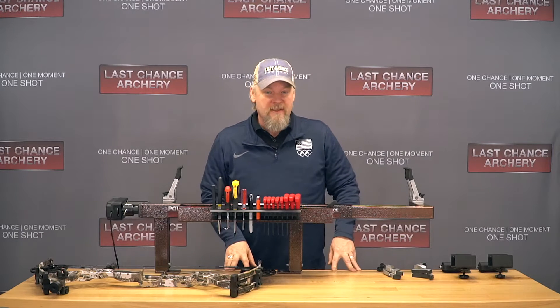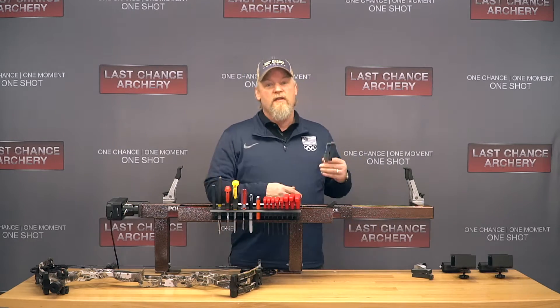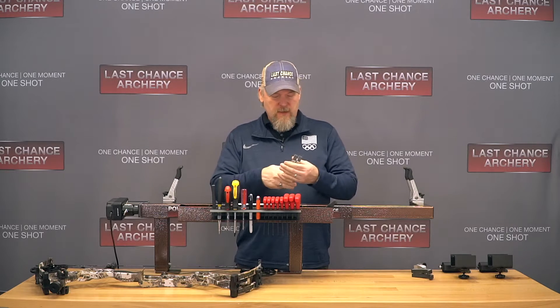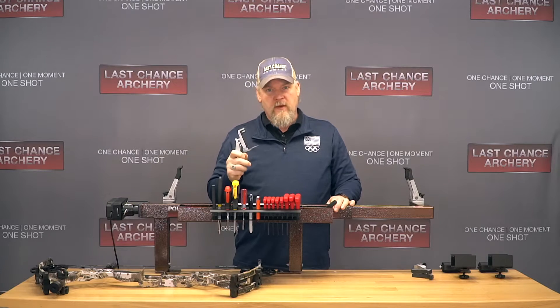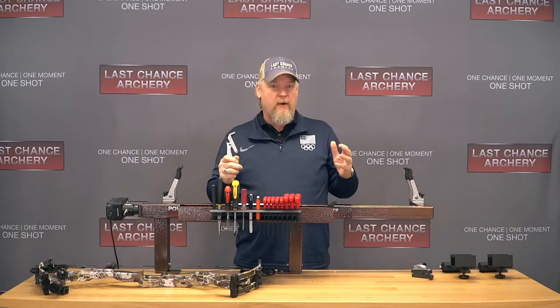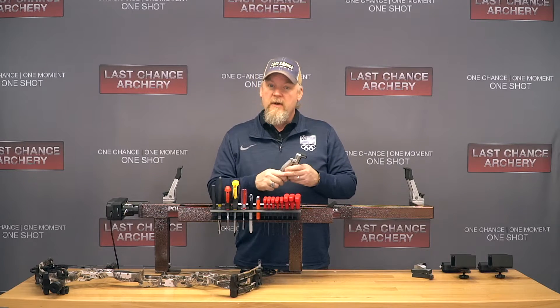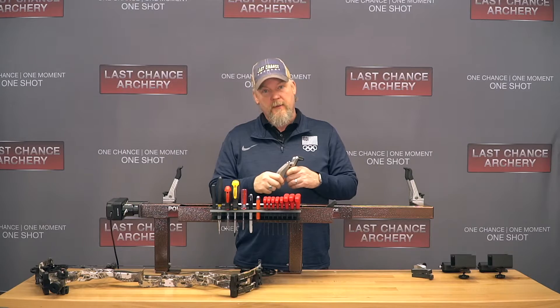Hi everybody, I'm George Riles. I'm here at Last Chance Archery to show you the new Limb Lock Kit. This is a new setup for over-parallel bows and it helps you safely press any bow regardless of its limb design. I'm going to go through how easy it is to set this up and how to operate it with a bow.